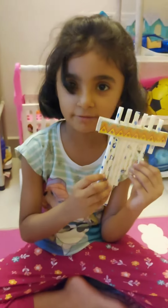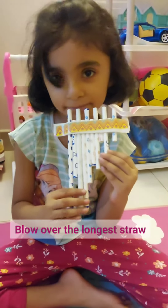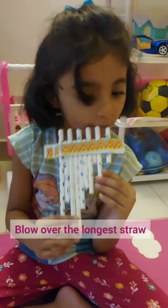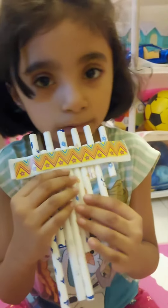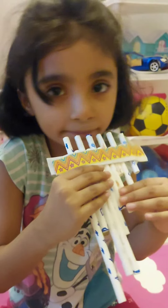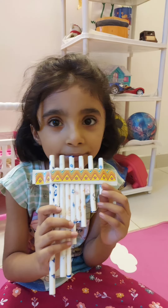Now the pan flute is ready. Now pan flute!